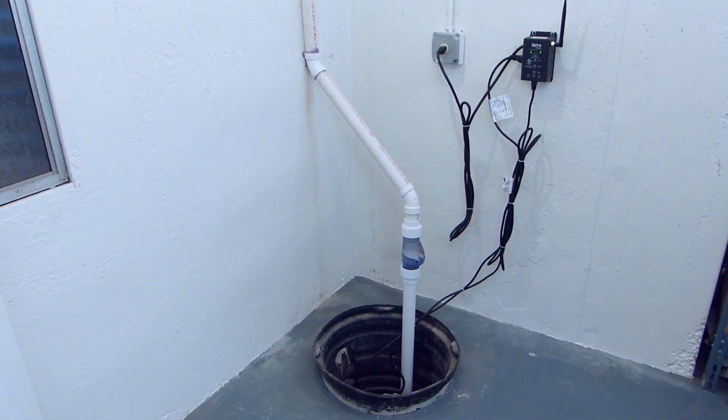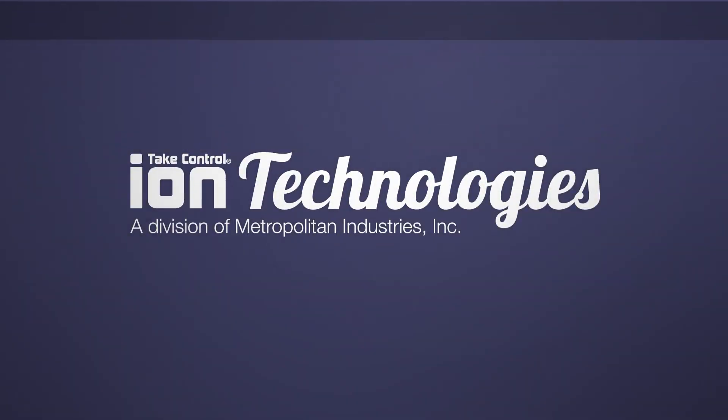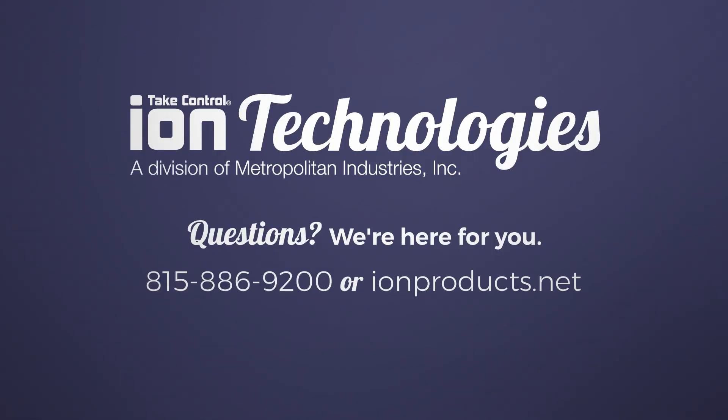Installation of the Ion Plus Connect is now complete. For more information, please visit the Ion Technology website.